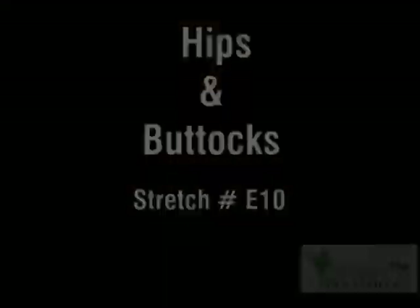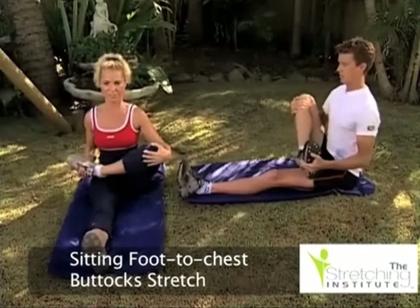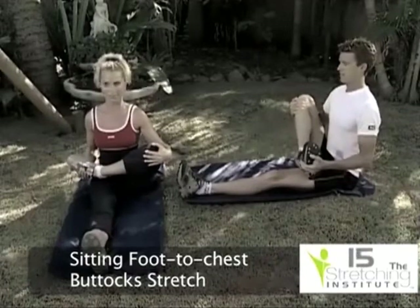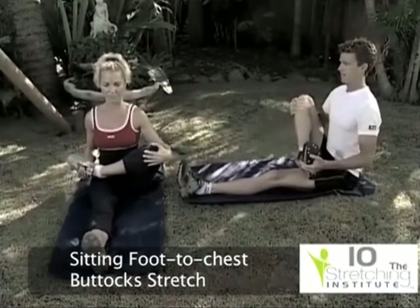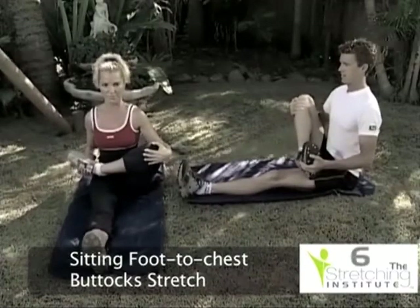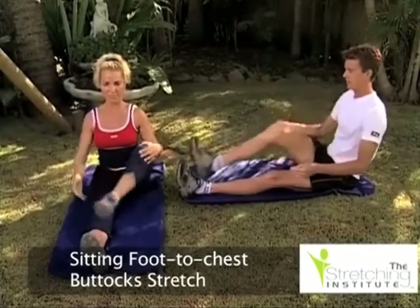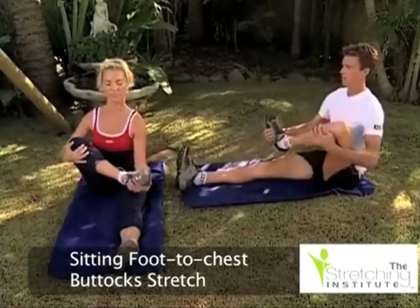Firmly grip your other ankle, lift and pull it gently toward your chest. Hold for several seconds, then return to the starting position and repeat the stretch using the other leg and ankle.